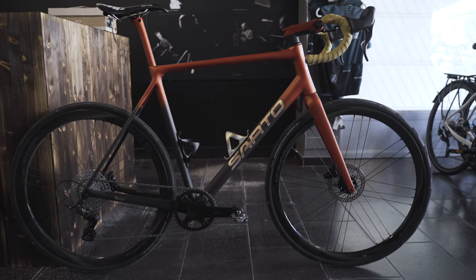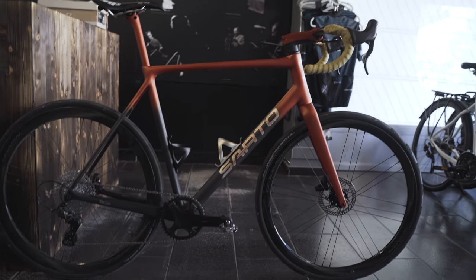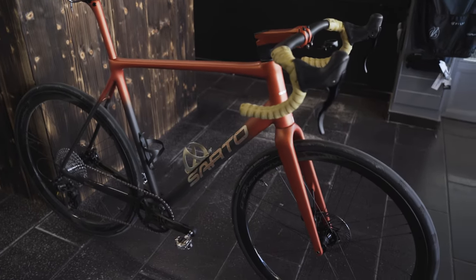Hey, what's up guys. You might remember this bike from my last video on POV bicycle photography. Now here's the full-on review of it, because I haven't really gone into detail about the components and the frame of this bicycle.